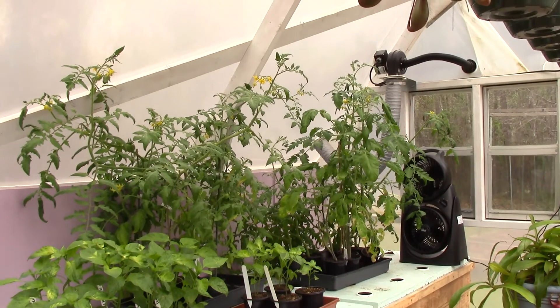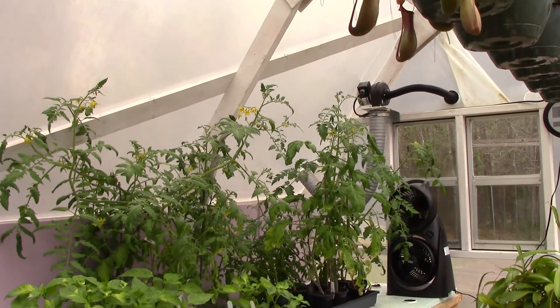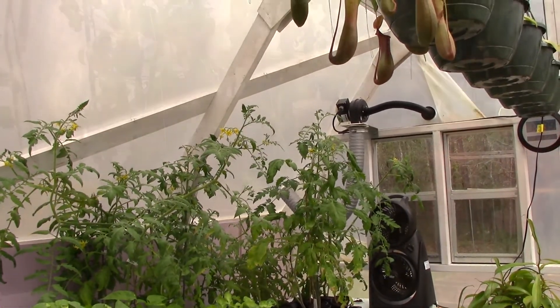But the tomato plants are just out of control. I'm definitely going to have to trench plant every bit of this stuff. Anyway, that's where we're at on that.